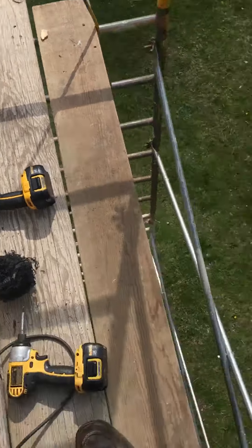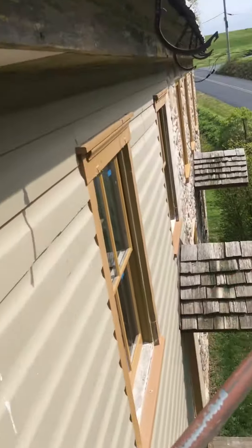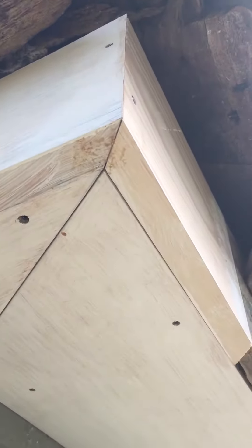I'm up here on the scaffolding and you can see I scarfed this trim fascia board into the other piece of fascia there. The crown molding I put a little miter on that so it matches up nicer, and kind of coped it back a little bit so the next piece will sit nice and tight against that.